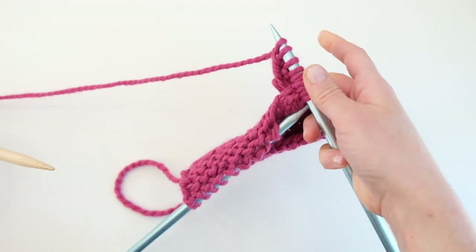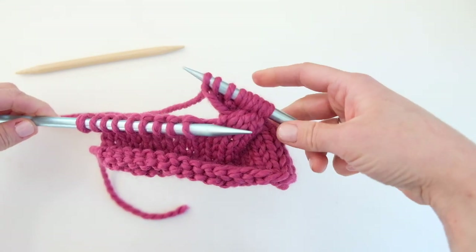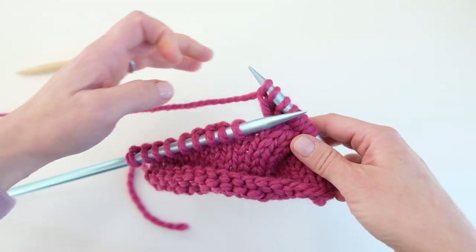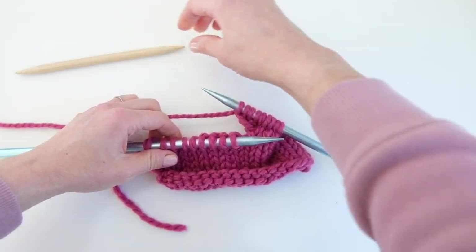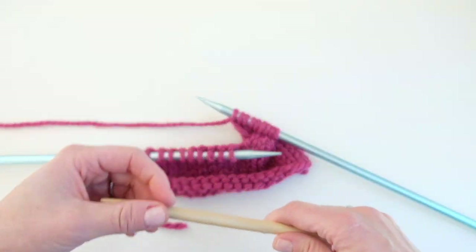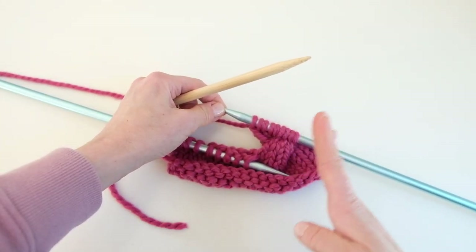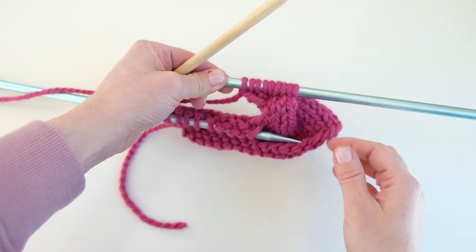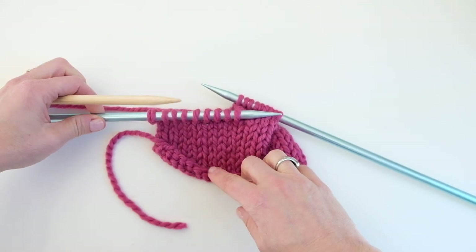We have completed our first cable. Just be patient — it can be very difficult to get that cable down. This is a thick cable so it's hard to do. Now we're going to do a cable in the opposite direction. We just completed a right leaning cable, and now we're doing a left leaning cable. So we're going to slip five stitches back onto our cable needle.